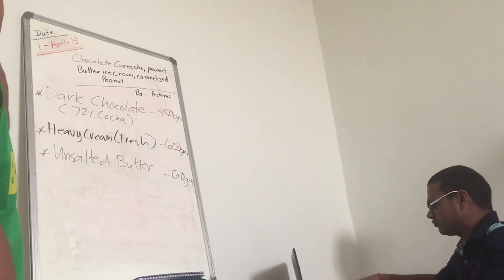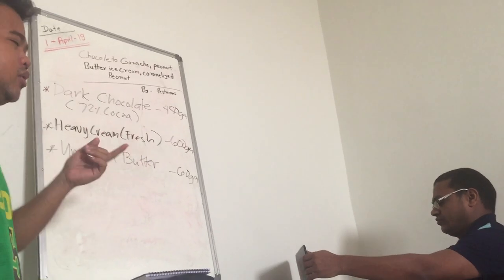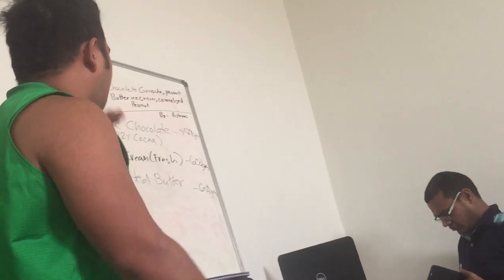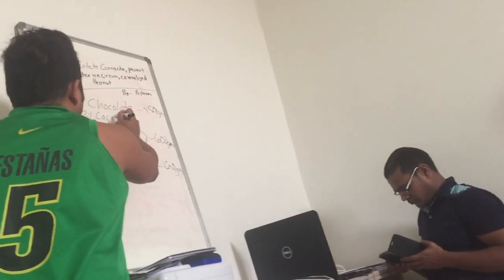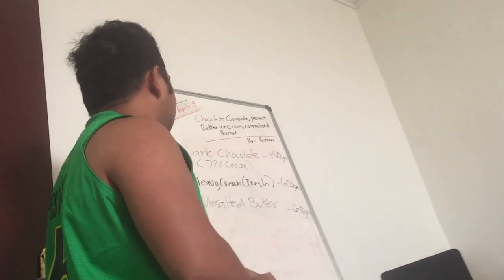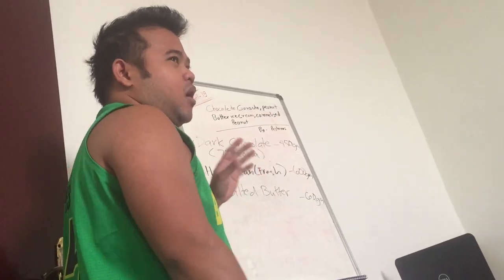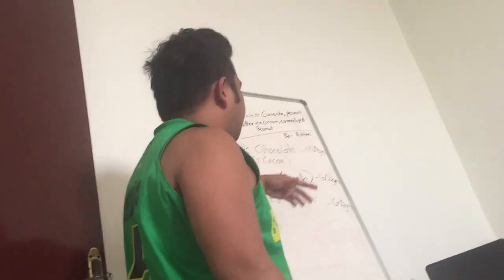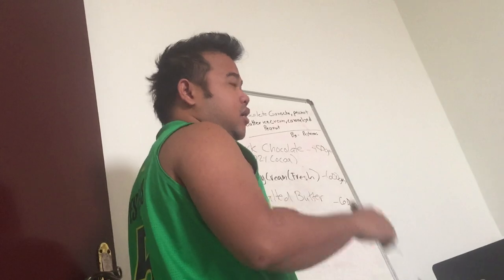You can actually choose an option like 60%, that depends on you, but before we usually make the 70% cocoa — not the powder, the dark chocolate chips, like cocoa. And then you have your cream, like the fresh cream or the whipping cream, so like for 600 grams.